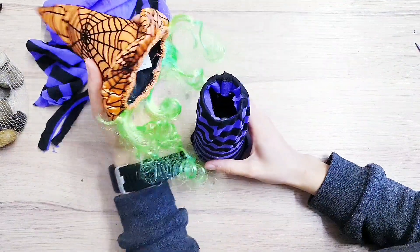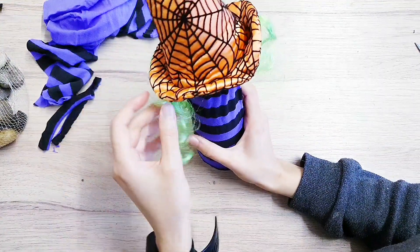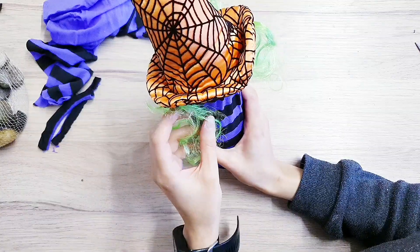Now I'm going to stick the hat on with my hot glue, and I kind of want some of this hair at the front, so I'm going to bring it forward a little and just stick it down.